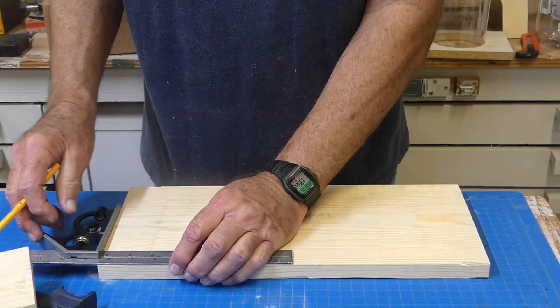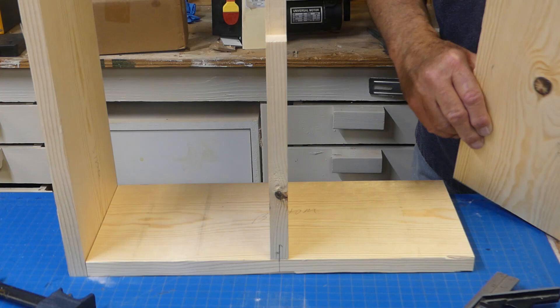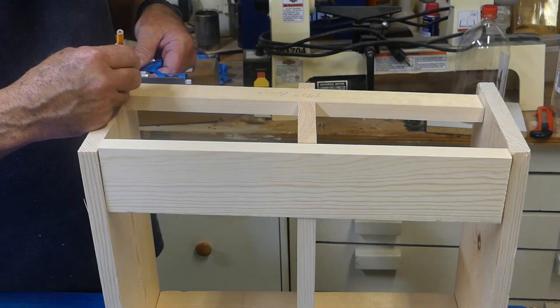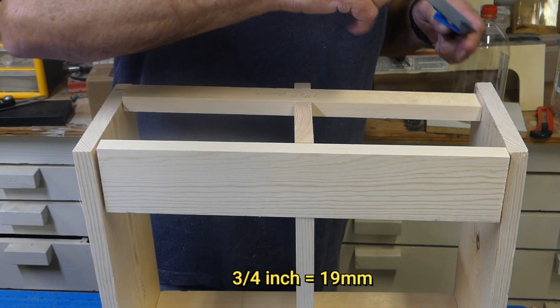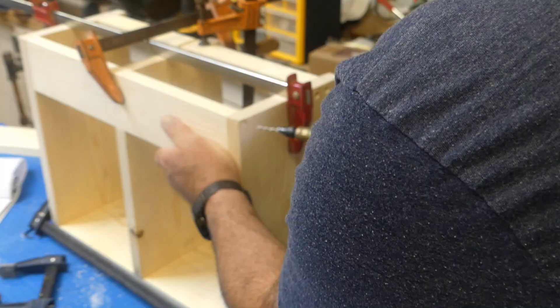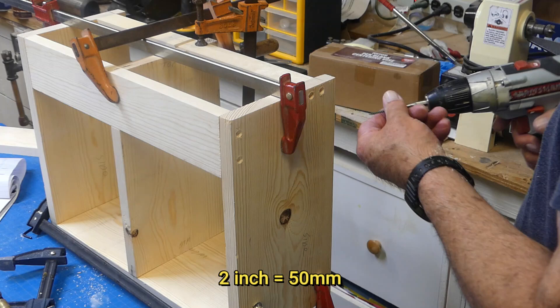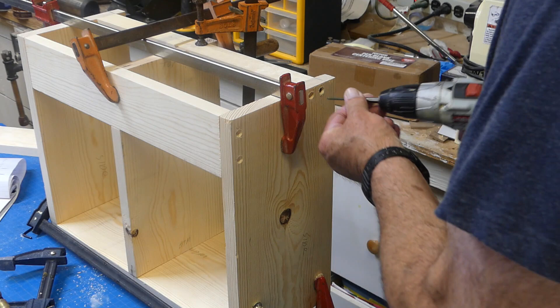We'll start assembly by placing centering marks on the bottom piece and both ends of the center divider. When you have it all dry assembled, mark the three-quarter inch setback for the top brace. Now we can clamp it together, mark the center of both dividers, and clamp the divider securely in place. I'm keeping the joinery simple — using a number-eight countersink and number-eight by two-inch screws. We'll putty over and sand these holes later. Make sure all joints are supported by screws before removing the clamps.